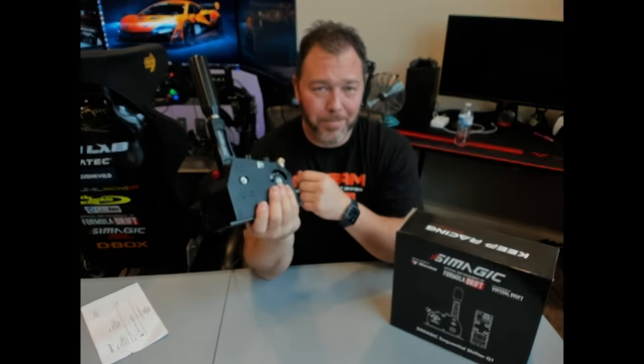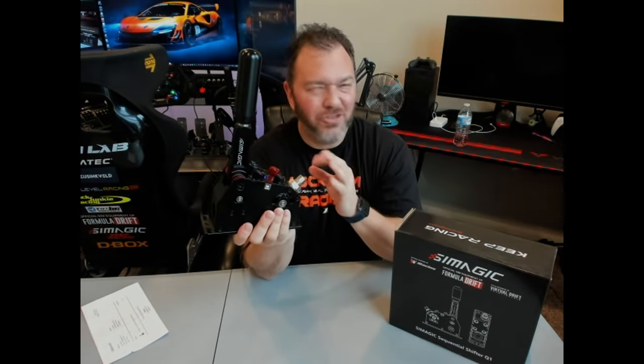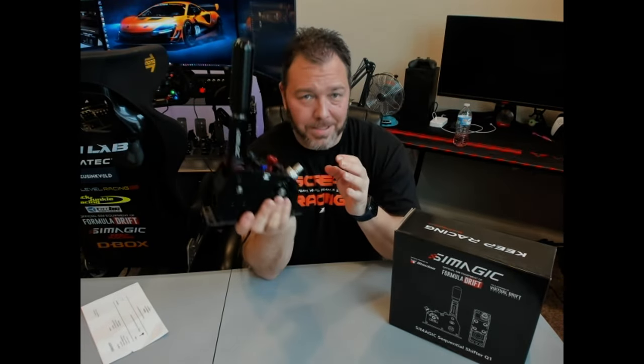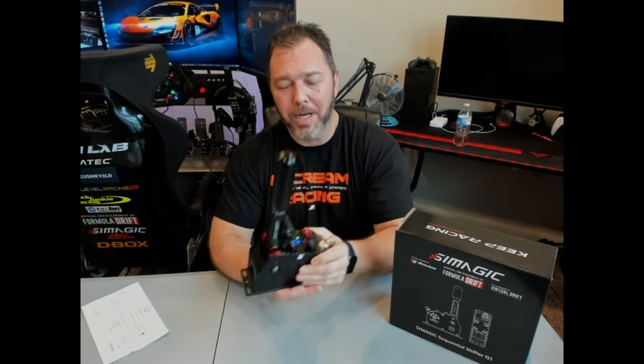I'm using the P1X from SimLabs and I have D-Box motion — super quiet. I've had four to six transducers or butt kickers on there, and this is as loud as all six of those. So if you're in an apartment, probably not a wise choice.